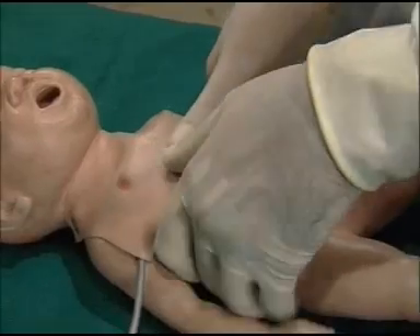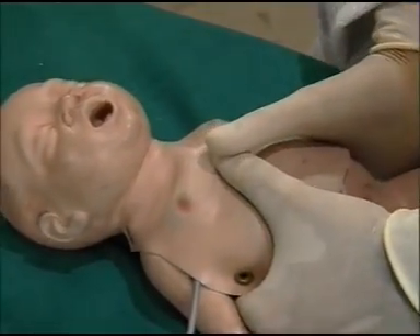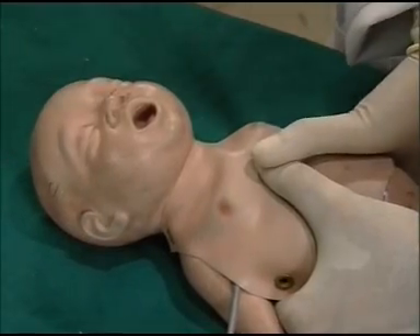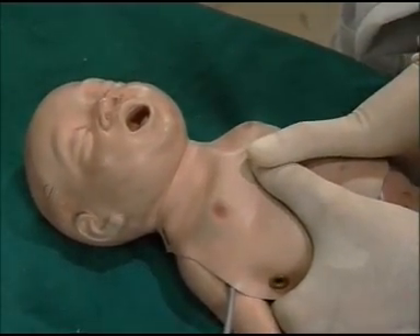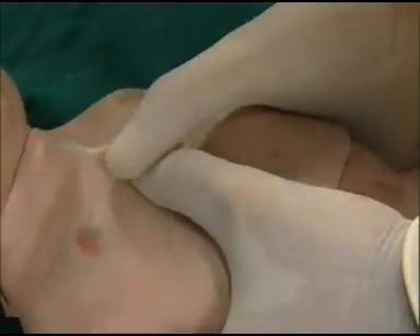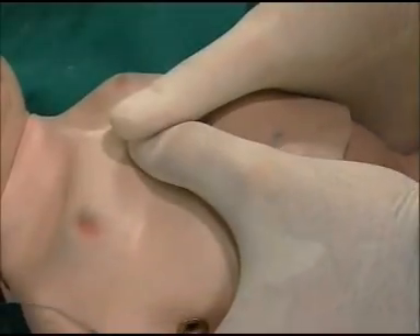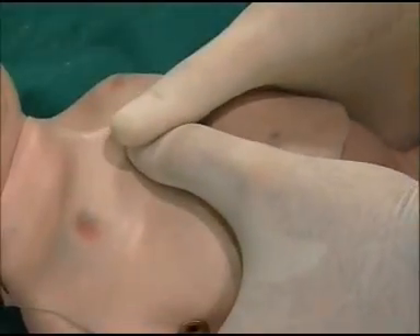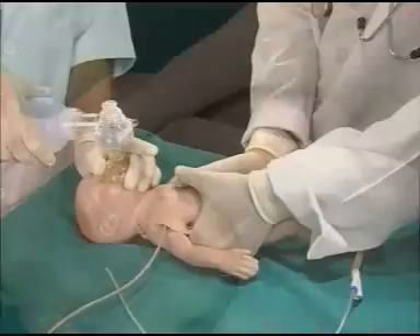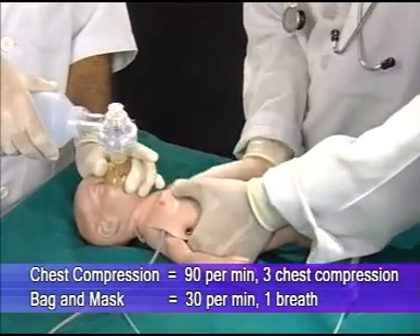Another method is the two-thumb method. After locating the site, the torso of the baby is encircled between the palms of the worker, one thumb is kept over the other thumb, and chest compression is given in the similar manner — systole, diastole. Note that pressure is applied only by the thumbs and not by the palm, otherwise one may injure the ribs of the baby.